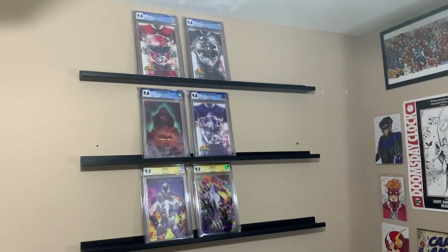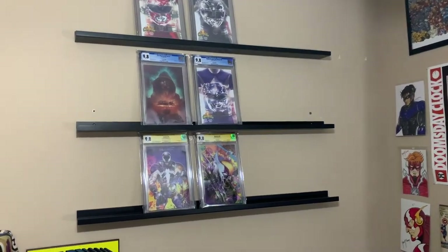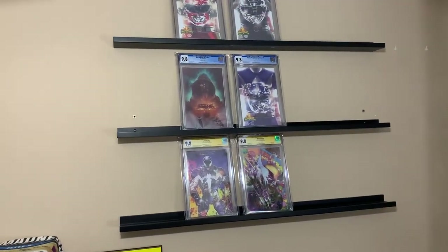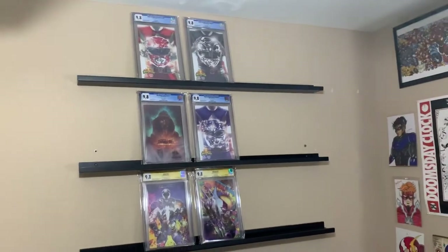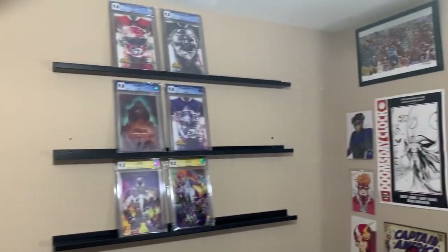We were able to get the shelves on there. They're not exactly the same distance apart but close enough, and I'm happy with it. Now we're going to put three more shelves over here and then we'll be done.